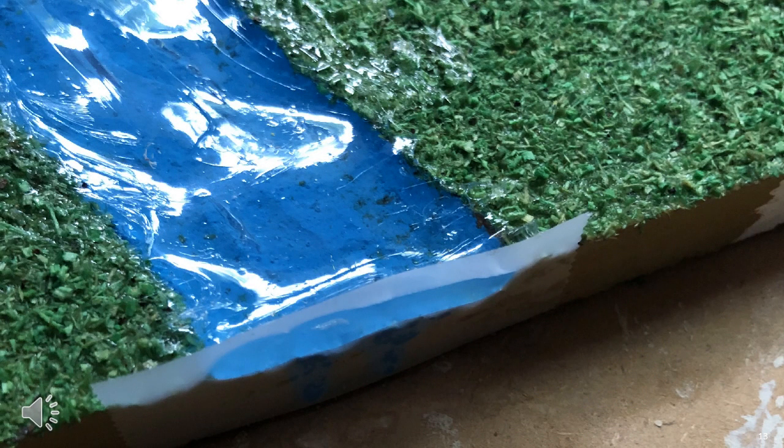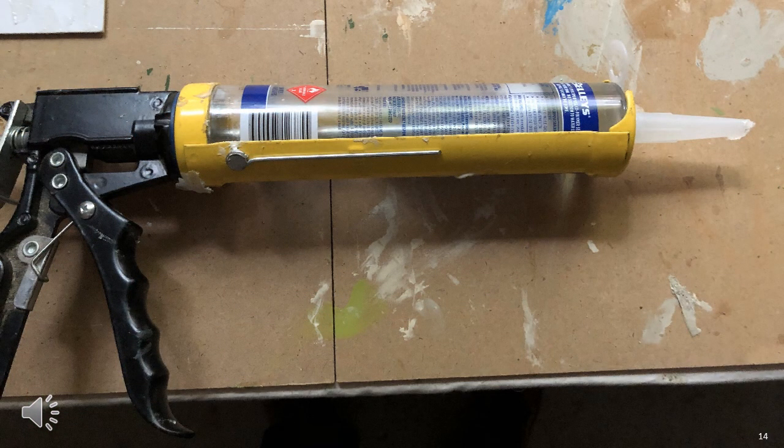I neglected to photograph the tile before I filled in the stream, but before you get the silicone out, you'll need to tape up the ends. You need to make sure the silicone does not flow out and over the tile edge. I strongly recommend the use of a professional silicone dispensing gun.